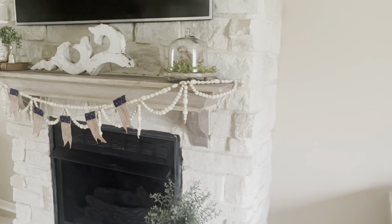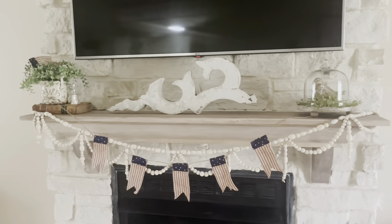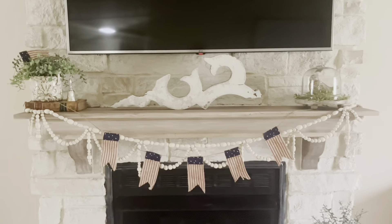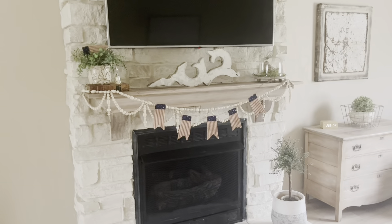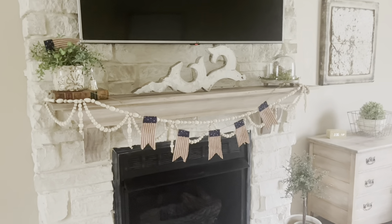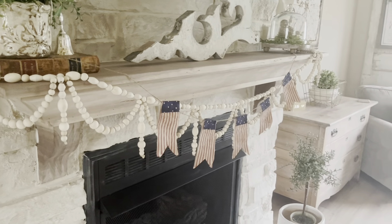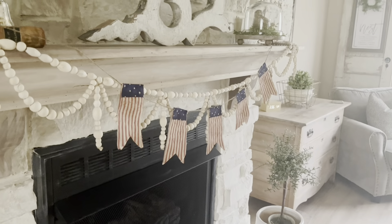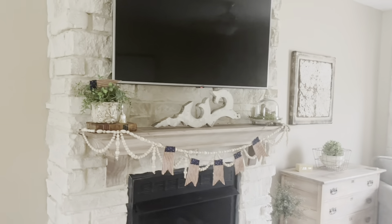Since we were going to paint, my husband said let's go ahead and put a new mantle. We had a very small white mantle that he had made — I always liked it, it was just a little too small. So he tore that off and built this new mantle using some walnut we had in the garage. He made the coving and the corbels — I think he did such a good job.